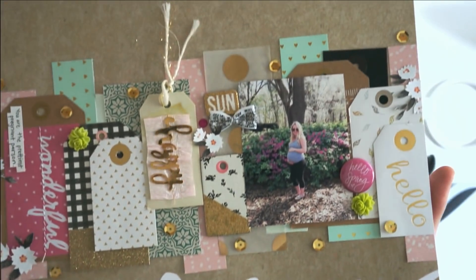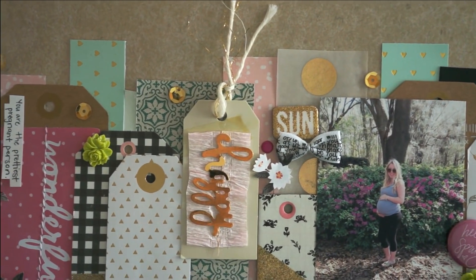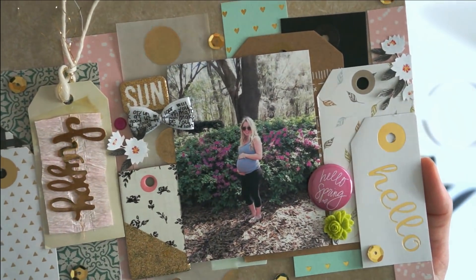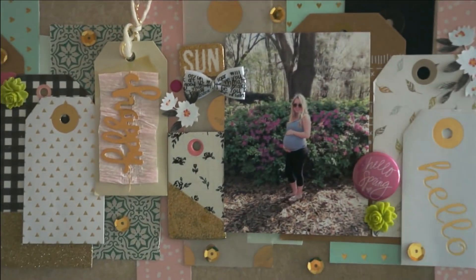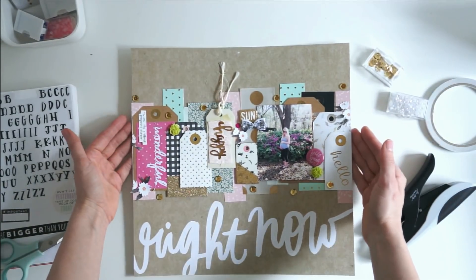I hope this is inspiring you to get those tags out of your stash and use them up — get them on a layout. Make sure to like this video and subscribe to my channel so you see all of the cool memory keeping stuff that I do. Thank you guys so much for watching. Bye.